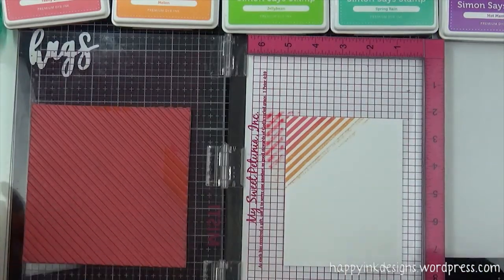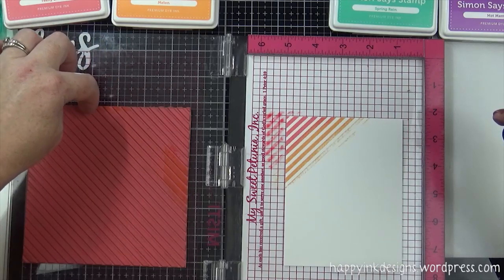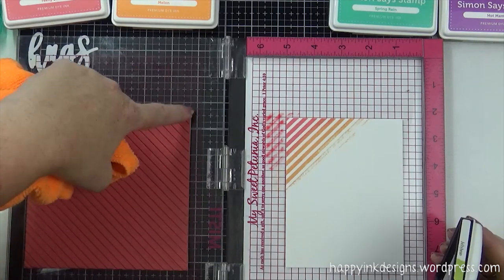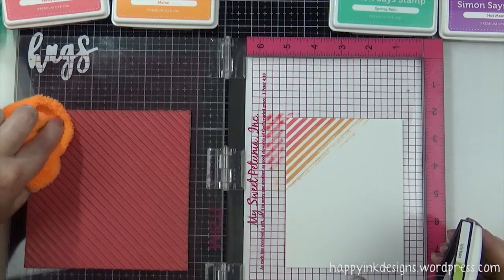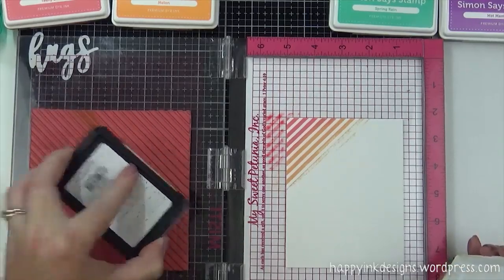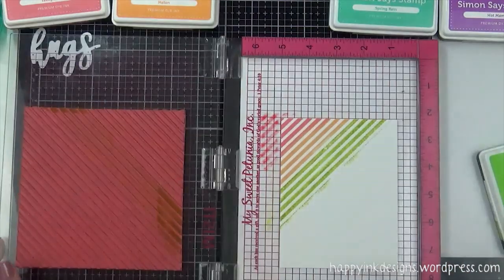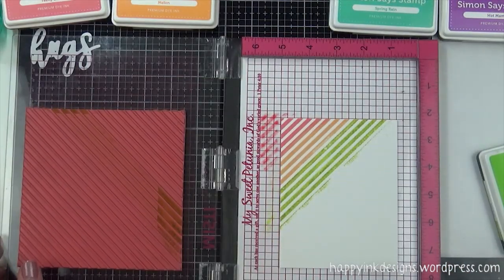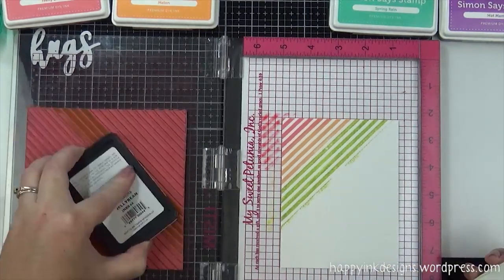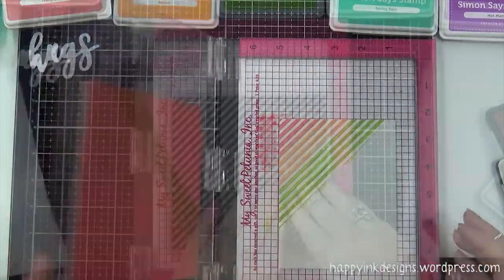I tell you, this MISTI was a game changer. I couldn't imagine doing this without a MISTI. Well, I guess you'd have to put all the color on at once — maybe. I know I'd still mess it up. I am very, very grateful for my MISTIs. They came out about the same time I started making cards, so it worked out perfect for me. If there's any seasoned stampers out there, they're probably laughing at what a rookie I am. But that's okay — I laugh at myself too.